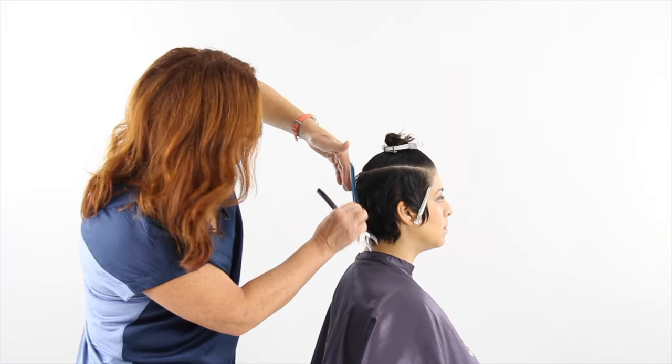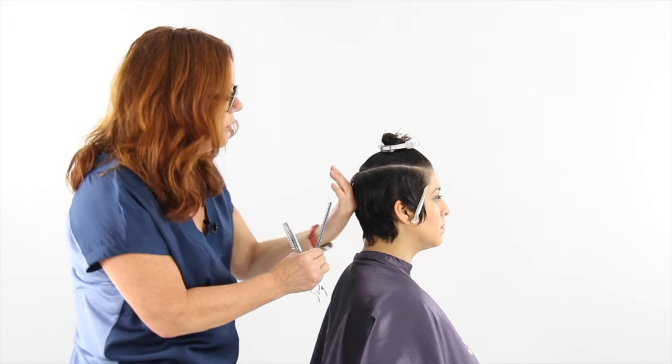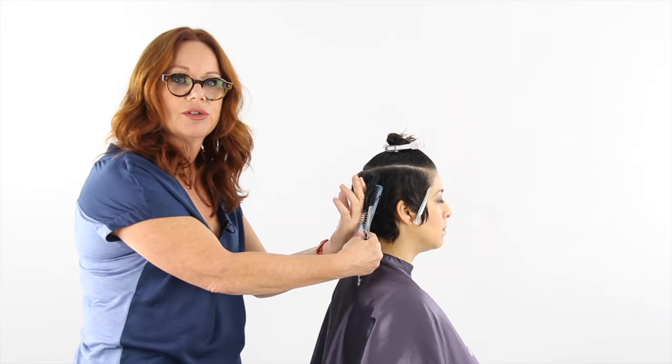When we comb it out we can see the guide and we can see exactly where we are on the head. If we try to work this way across, you're going to end up getting in your own way and it's harder to see what you're doing.